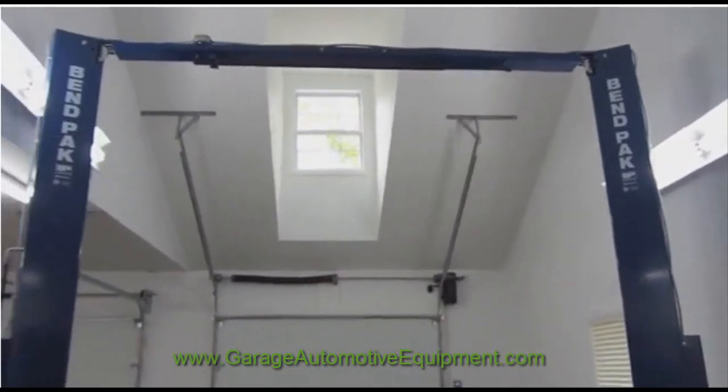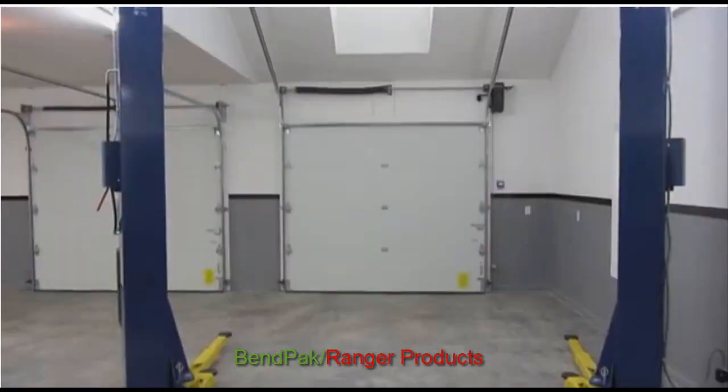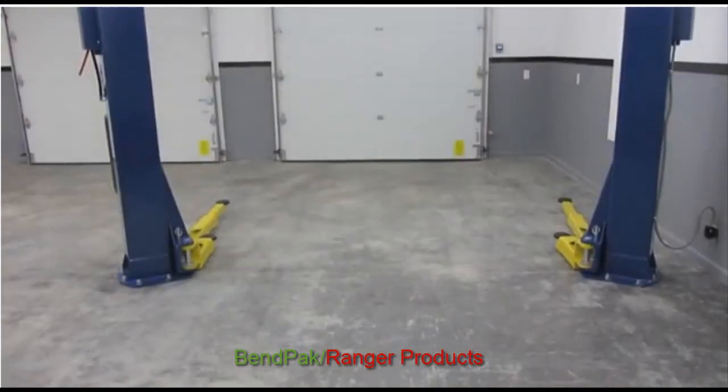GarageAutomotiveEquipment.com is proud to be a reseller for one of our favorite vendors, BendPak Ranger. In this video we're going to cover the BendPak XPR-10A.